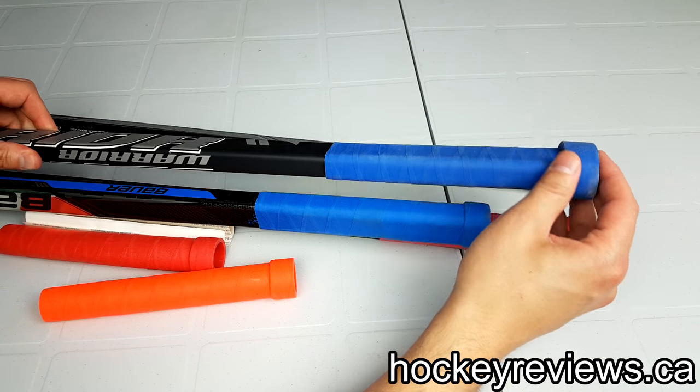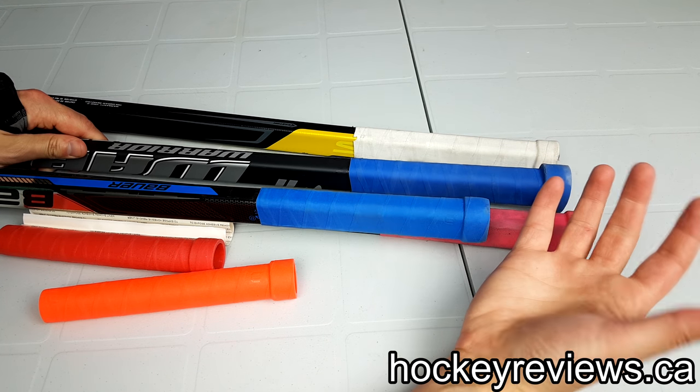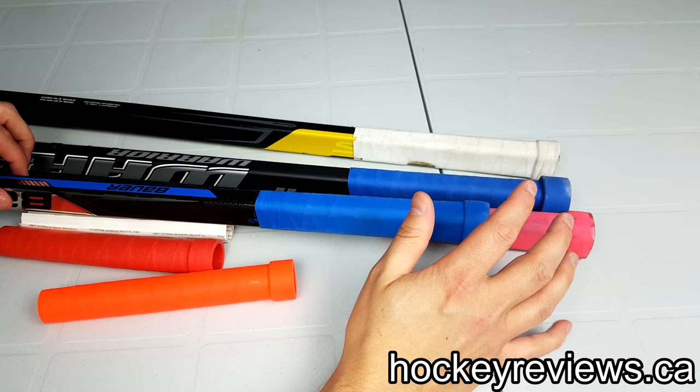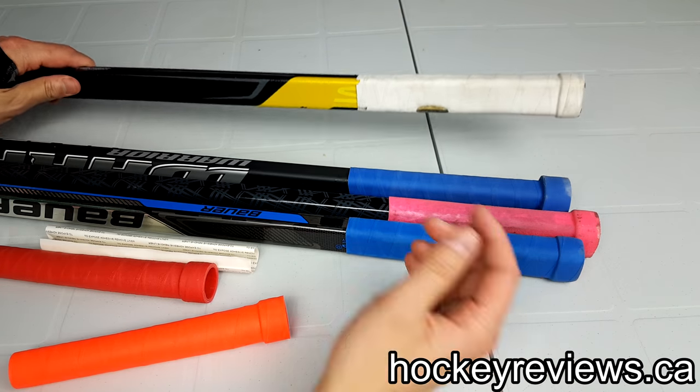I believe there's even a bigger knob for goalies. For me, I found this knob was a little bit annoying on the hand because it felt like your hand was just too far away from the rest of the stick. So I used that once and that was it. I like to try things, so I tried it and wasn't a huge fan.